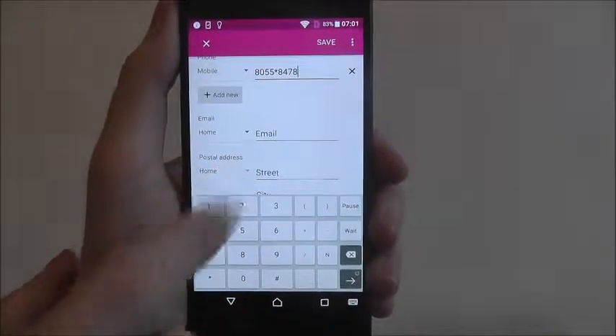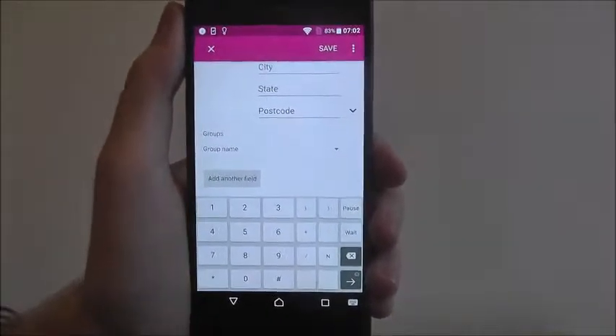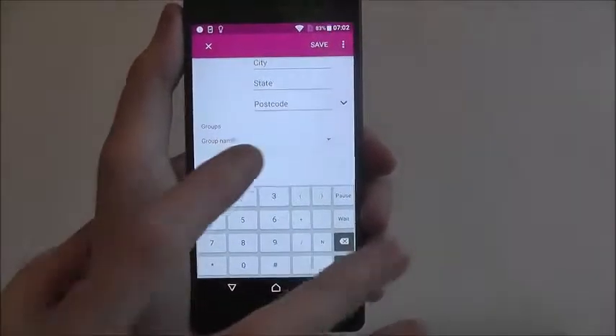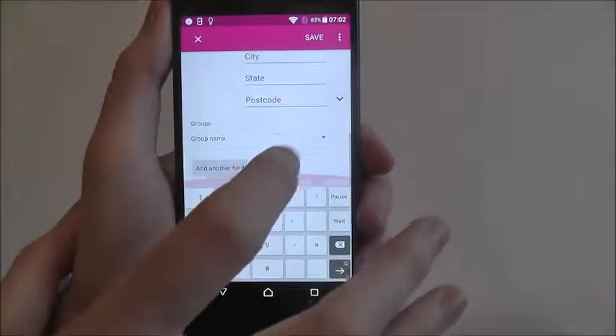Underneath that you can add his email, his postal address, and you can add him to a group. So for example if he's a work colleague you can select group and add him to one of these, as shown.